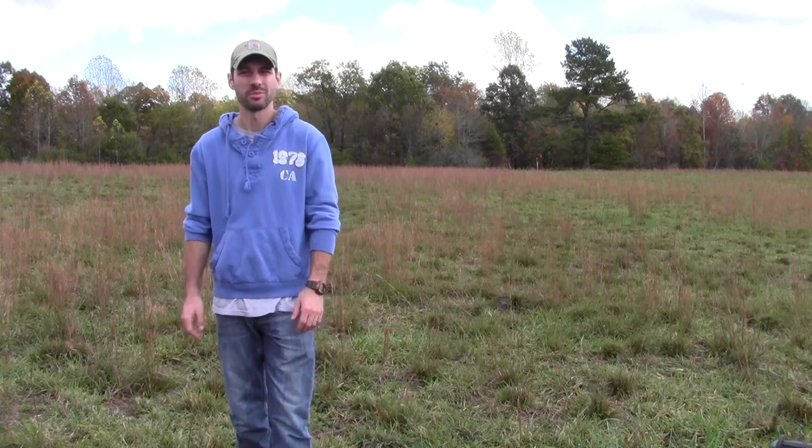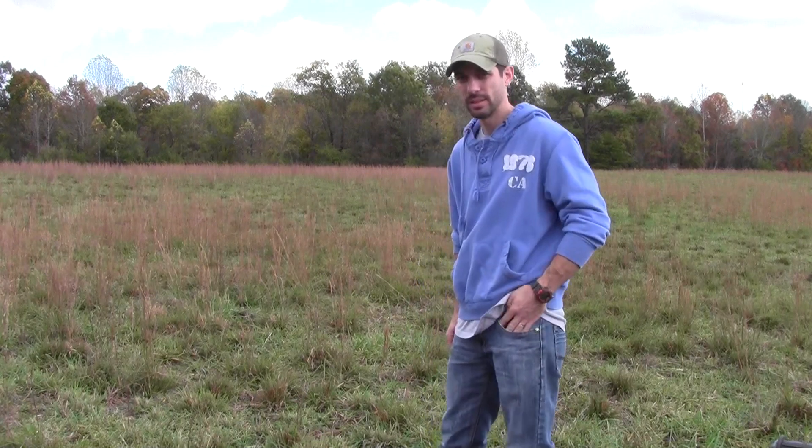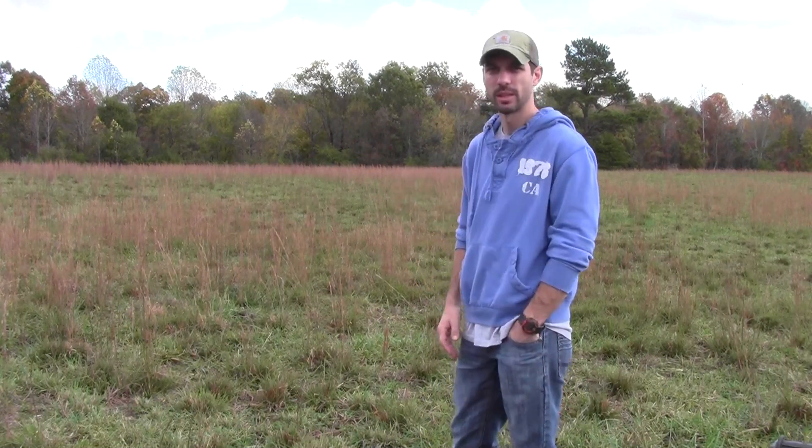Hey guys, Matt again down here at Nice Wonder Farms, first generation farmer. I want to talk to you a little bit about some more grass practices. As you can see, our pasture here — we've got a little sage popping up now.